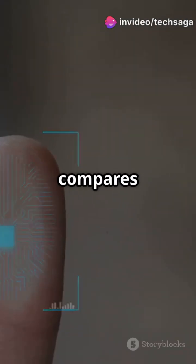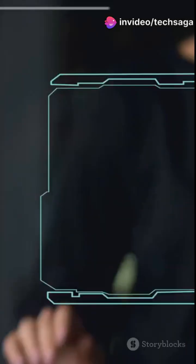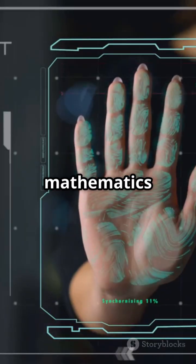When you unlock your device, the scanner takes a new reading and compares it to your stored template. If they match, you're in. So next time you tap that scanner, remember you're experiencing an incredible blend of physics, electronics, and mathematics in less than a second.